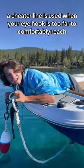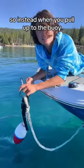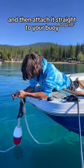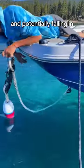This is a cheater line. A cheater line is used when your eye hook is too far to comfortably reach. So instead, when you pull up to the buoy, you just have to remove your cheater line from your cleat and then attach it straight to your buoy. Much easier than reaching all the way underneath the boat and potentially falling in.